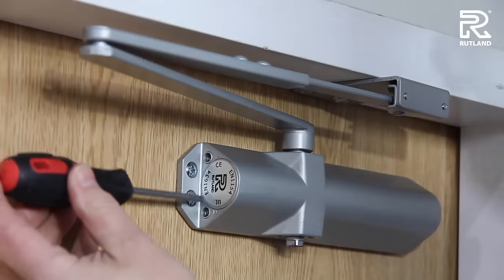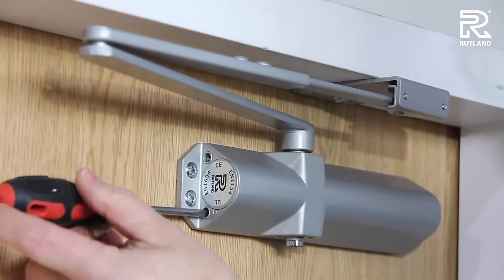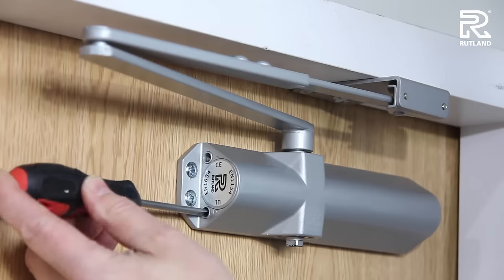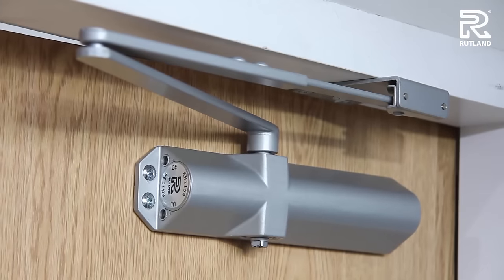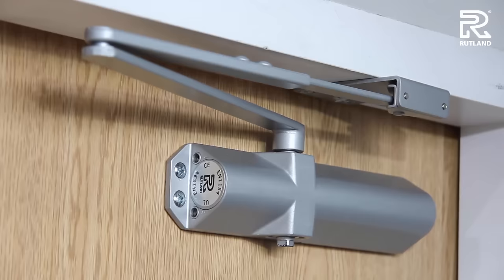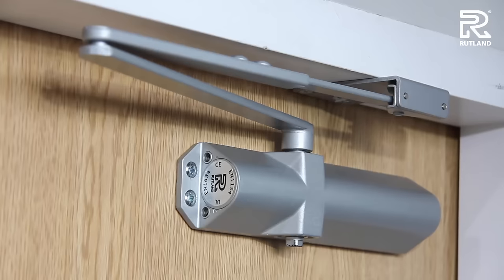The second valve to adjust is the bottom valve here. Turn it clockwise to reduce the speed, and anti-clockwise to increase it. There's no reason for the door closer ever to bang — the high engineering inside makes it very easy to adjust and very well controlled.